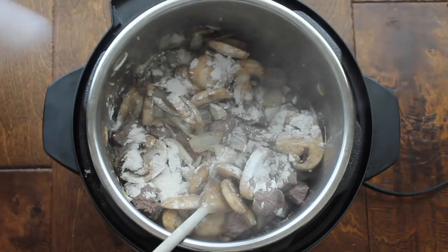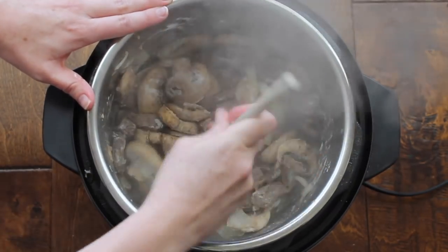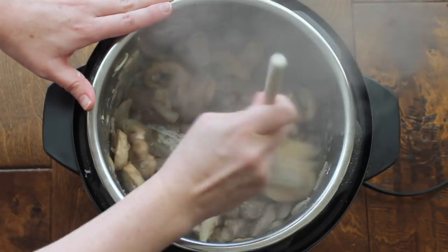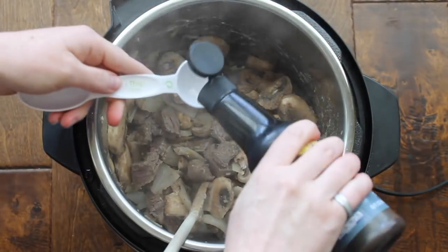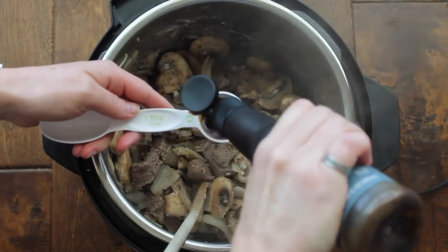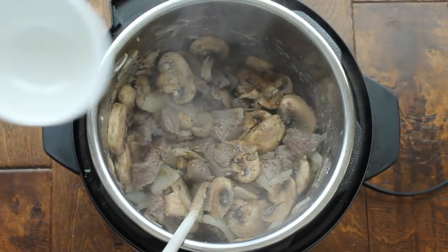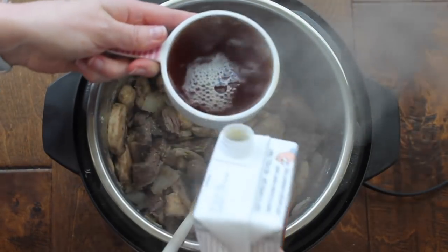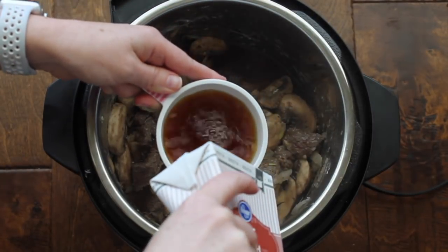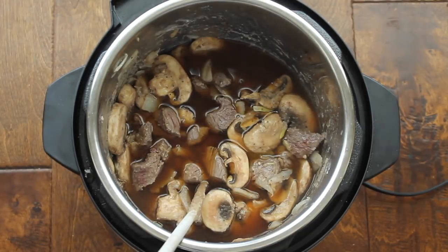The Instant Pot recipe is a little different from the slow cooker recipe. We're going to add two tablespoons of flour now and mix it all together. Then add one tablespoon of Worcestershire sauce — however you pronounce it — right on top. Then pour three cups of beef broth on top. You'll have about one cup left from the container, so keep that because we'll use it later.